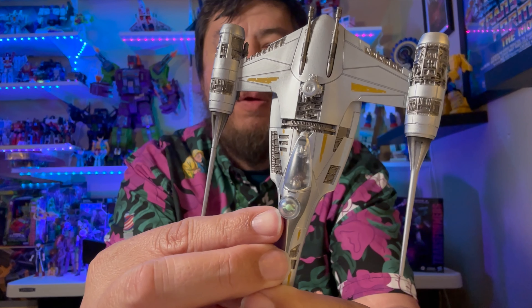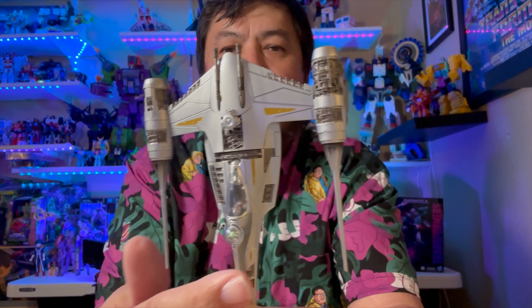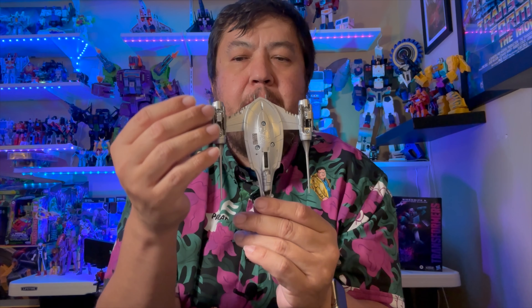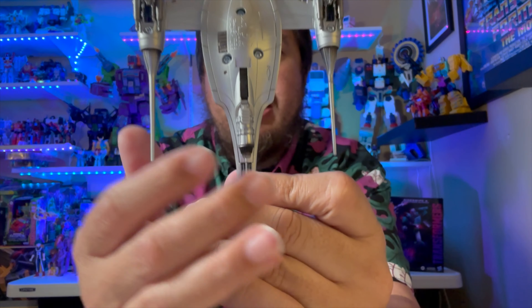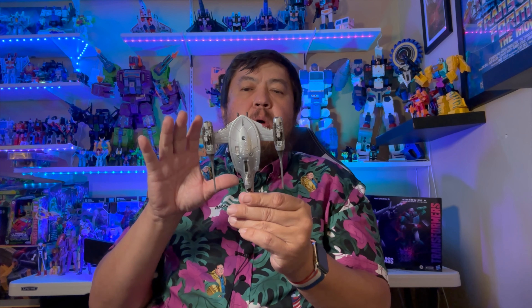And that paint job — you've got Mando in the cockpit, got Grogu right there with him. If you do a dry wash on this you can really age it. You've got three landing gears — one, two, three — to make it stand up, and some detail on the engine as well. Put a dry wash on this and you can really make it look cool.